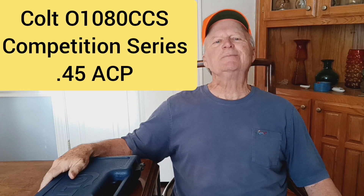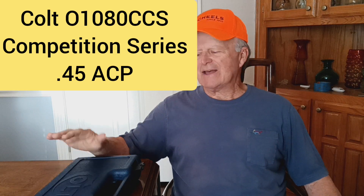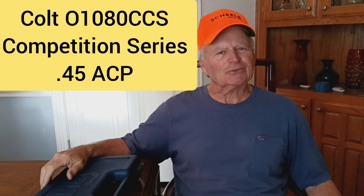Hi guys, Jimmy with Jimmy's Auto and Firearms, and I've got another great Colt to show you today.